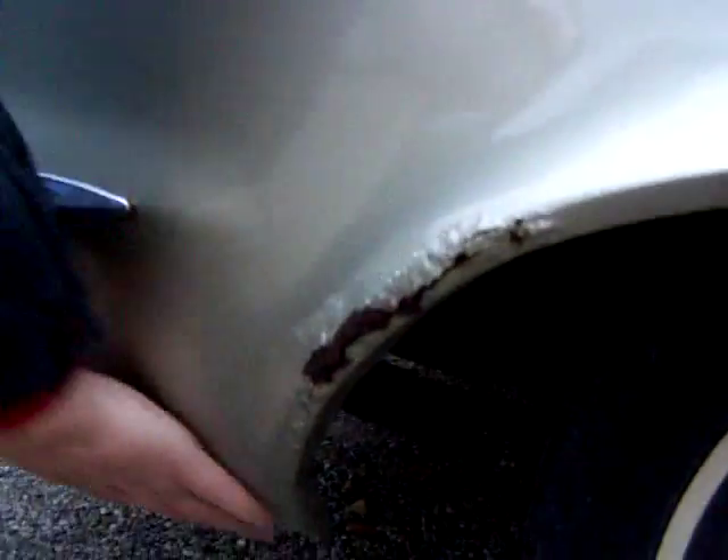It does have some rust starting here. The rockers are nice though. There's some rust here and a little here as well. The quarter is good down here.